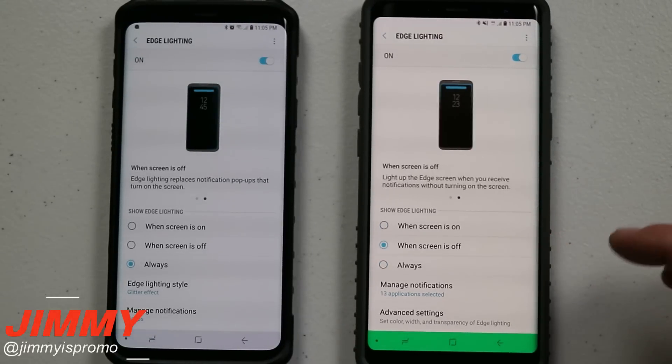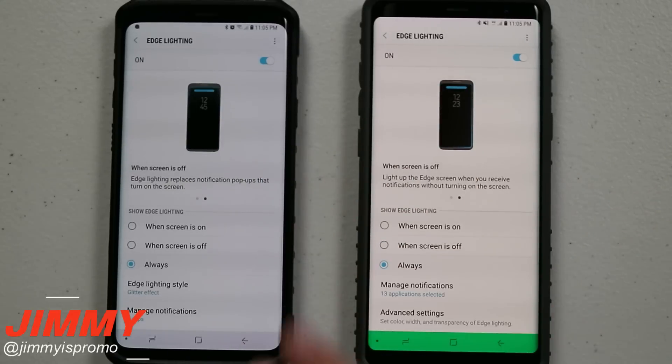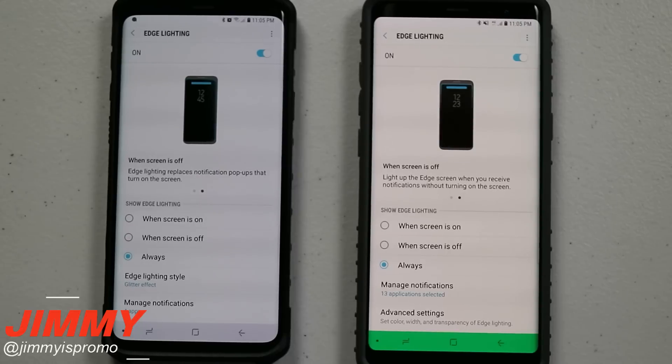This is where you set when edge lighting is active. You can have it when the screen is on, when the screen is off, or set it to Always. I usually have mine set to Always because I love checking it out and looking at it.